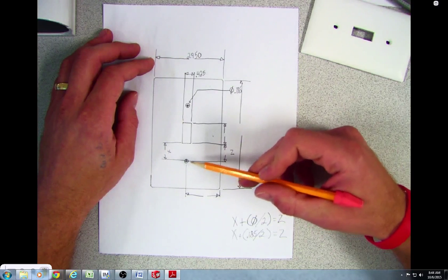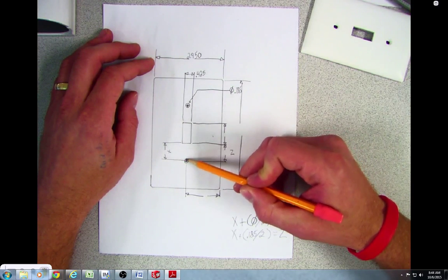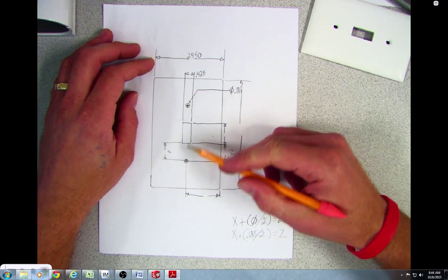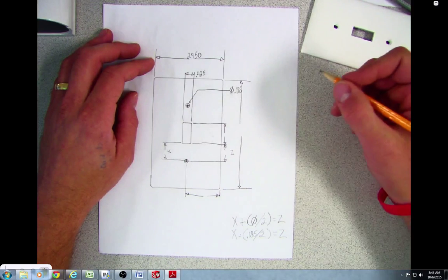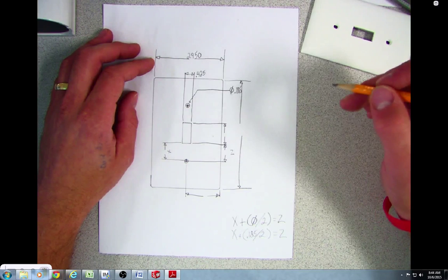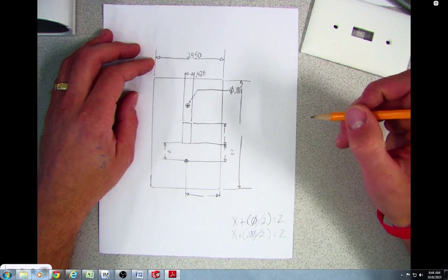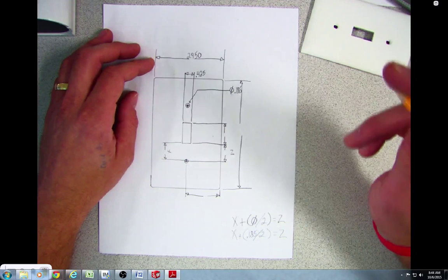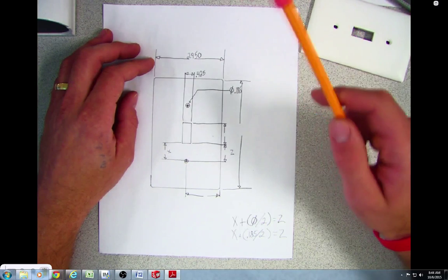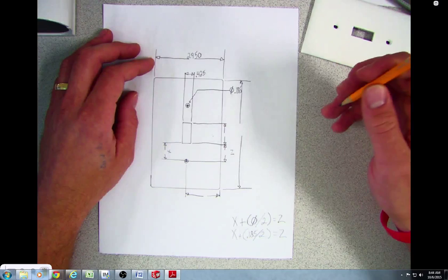Good question — x and z are not the same. X is the distance from the bottom of the rectangle to the top of the circle; z is from the bottom of the rectangle to the center of the circle. Can anybody tell me why we dimension to the center of a circle versus the edge? That's where the drill is going to go — when you drill a hole you line up the drill on the center, not the edge. Good job, Luke.